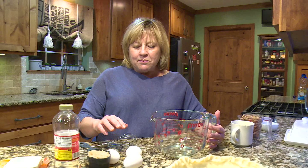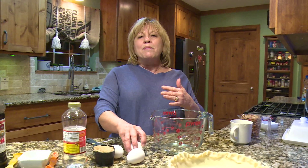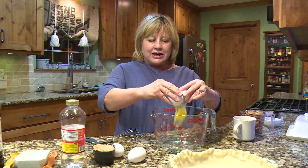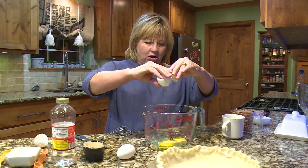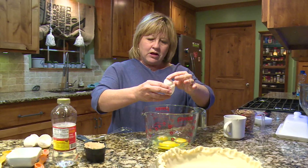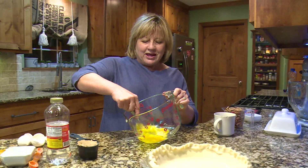Here we go — we're going to make our pecan pie. The most important thing is to add the ingredients in the order I have and mix them a little at a time each time. We're going to put three eggs in and you don't over-mix them, you just get them all blended together. And with each addition I'm going to blend or mix them up, so we're mixing the eggs.